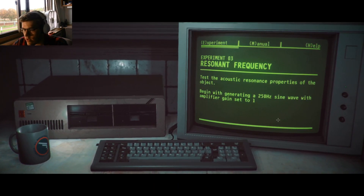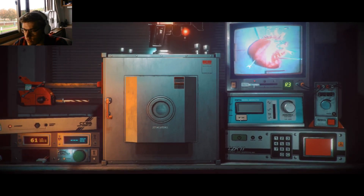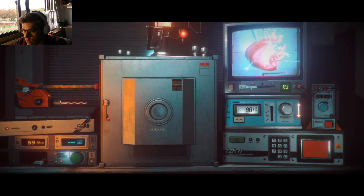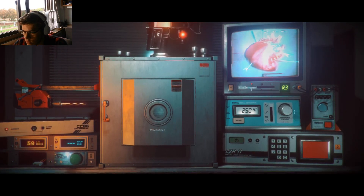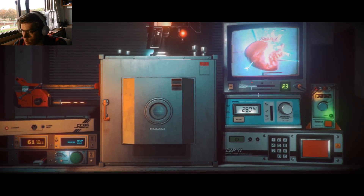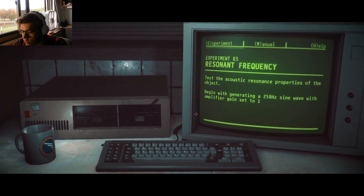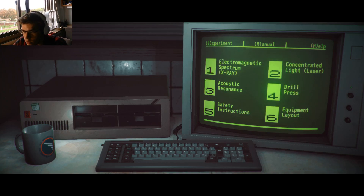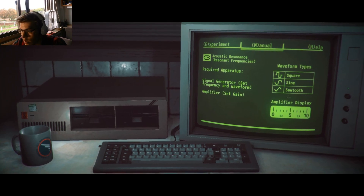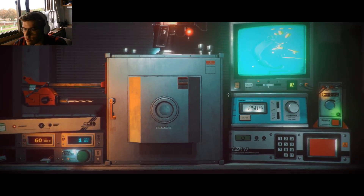Test the acoustic resonance properties of the object. Begin with generating 250 hertz sine wave with the amplifier gain set to 1. So 250 — turn this on. 2.50 — and then set this to 1. I'm assuming IR. Alright, 250 hertz at the amplifier. Let's go to the manual and then acoustic. Now I get it — I just needed to do that. There we go, let's see what happens.